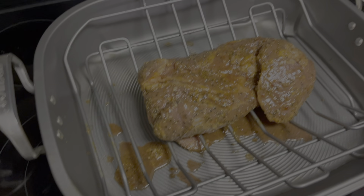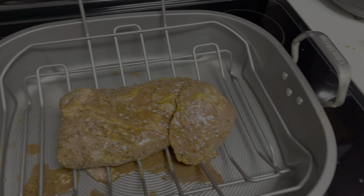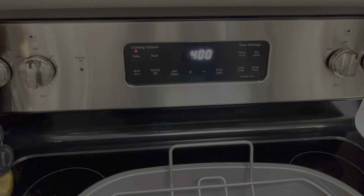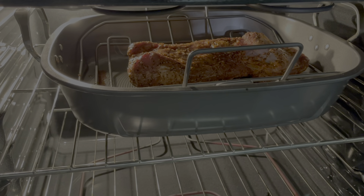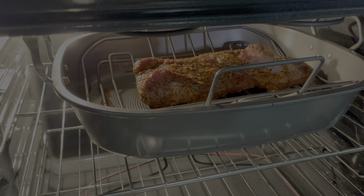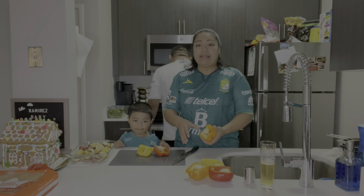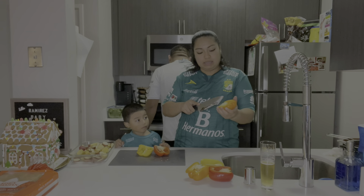Before we start, we always want to preheat the oven first. Put it at a preheat temperature of 400 degrees. And then we're going to put in our tri-tip once it's done preheating. Gilbert's going to be doing the tri-tip. This is the tri-tip we bought at Costco — it's already marinated so you don't really got to do much to it. All you got to do is just pop it in the oven.